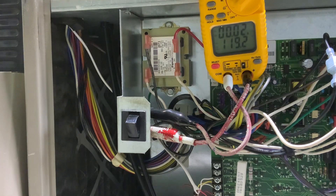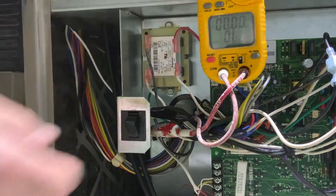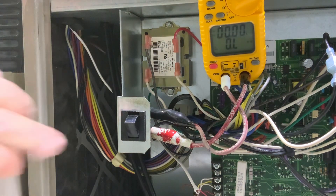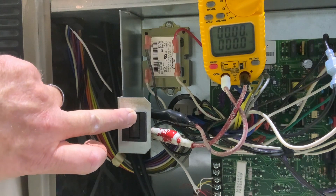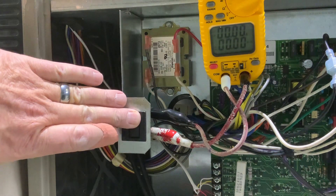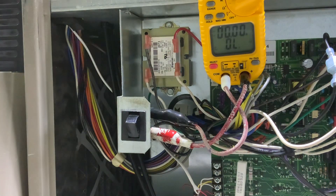So if I wanted to kill power here and switch this to ohms — if we ohm that out, I push in my door switch, we have continuity through there. Let it out — no continuity. And that's how a door switch works.